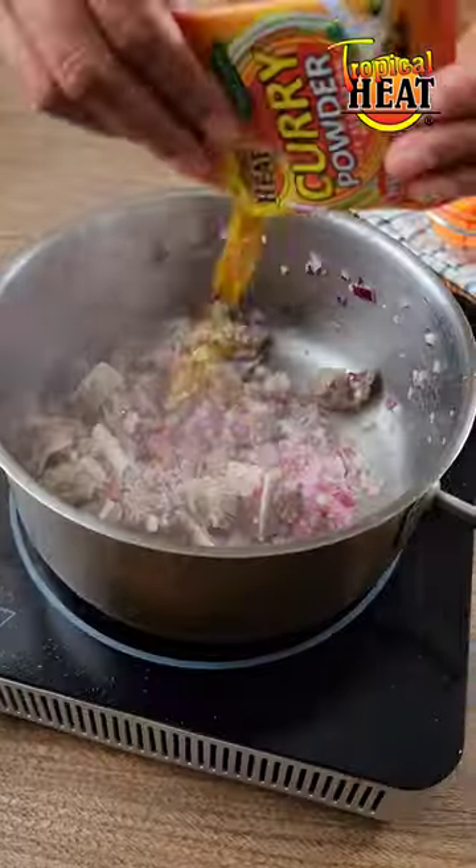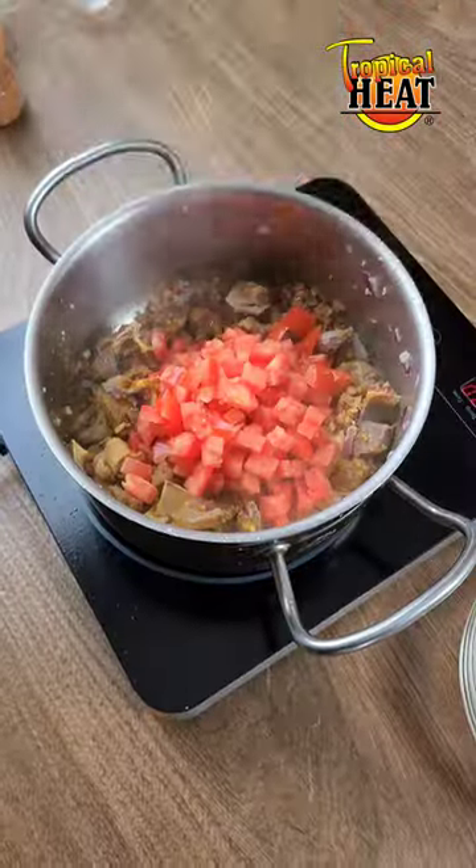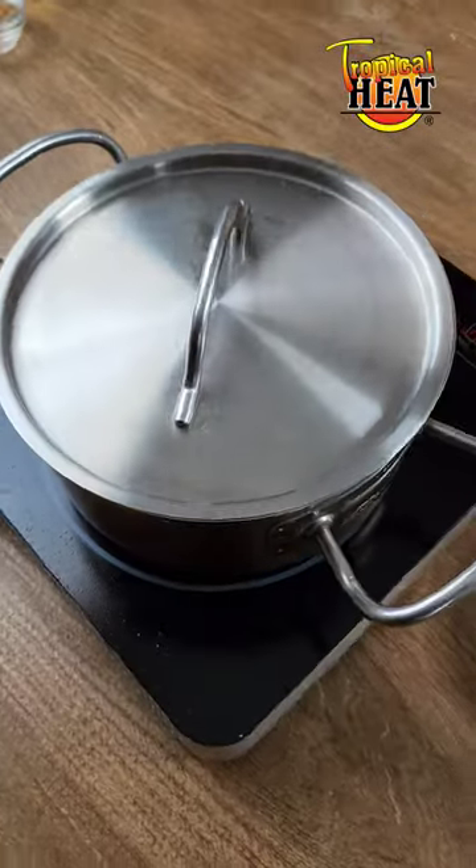Stir and then add half a sachet of tropical heat curry powder, some salt, and stir again. Add the tomatoes and stir. Cover and cook for 5 minutes.